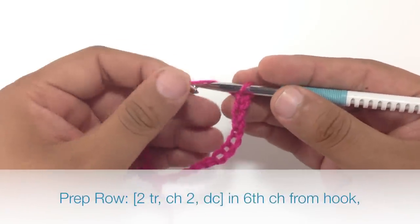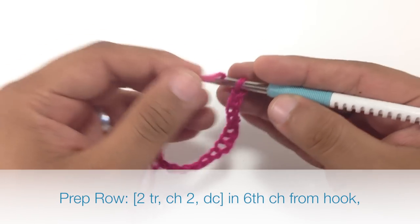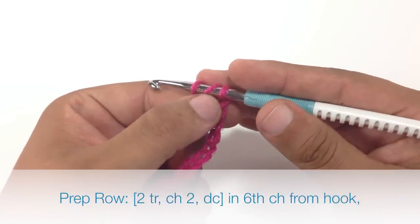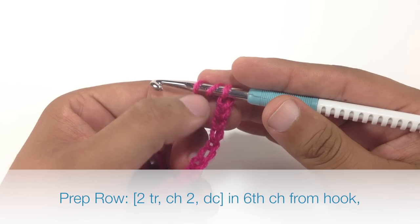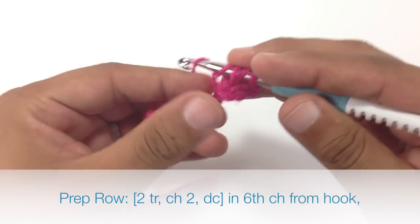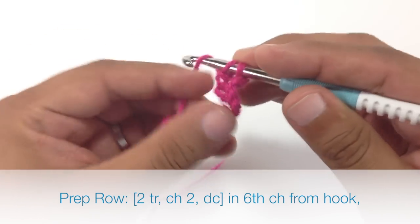The first thing we are going to do is a triple crochet into the 6th chain from our hook. So we are going to yarn over twice around our hook, then count to the 6th chain: 1, 2, 3, 4, 5 — here is the 6th one. Insert our hook, grab through once, and then work in 2's to finish this stitch.